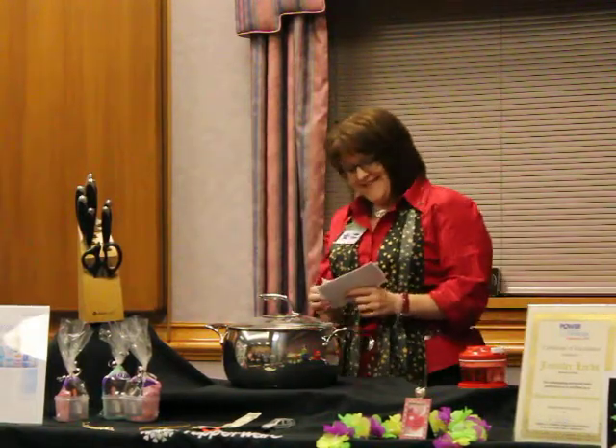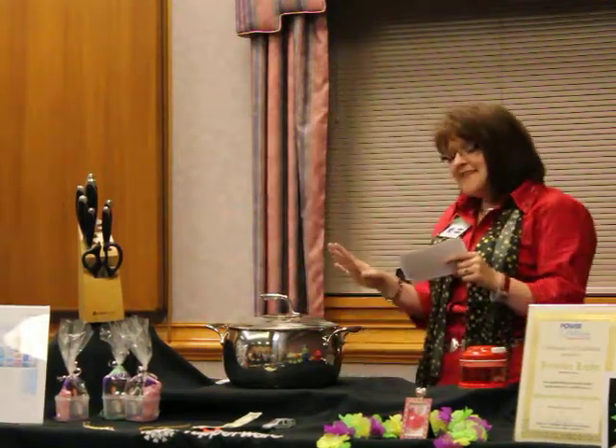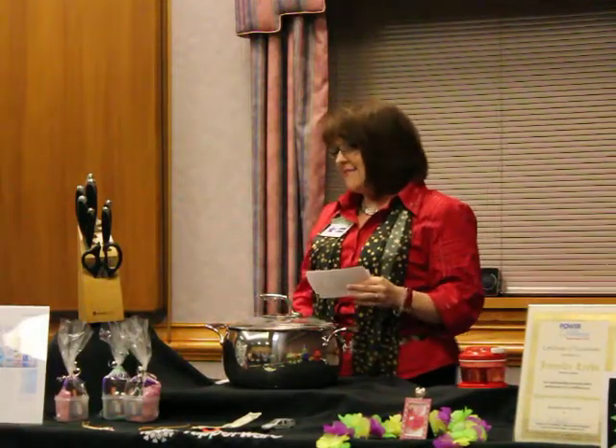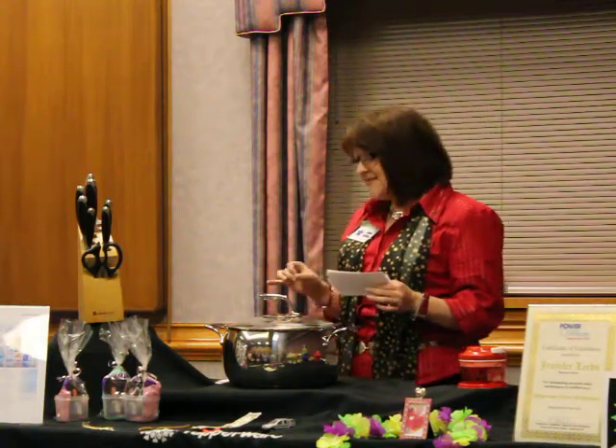This amazing cookware has multiple layers, both in the body and in the base, which gives you perfect and even heating every single time you use it.